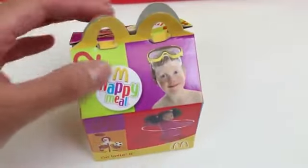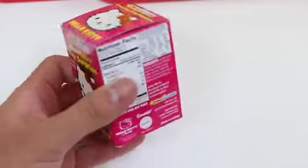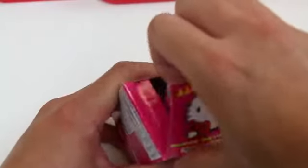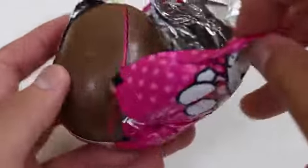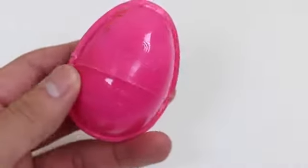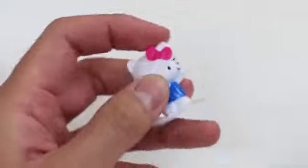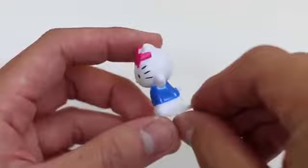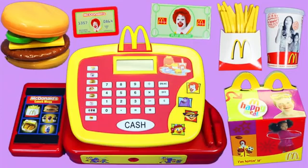We got one more happy meal. Let's see what toy's inside this one. It's a Hello Kitty Choco treasure. We got one more happy meal toy. Well, my shift is over guys!